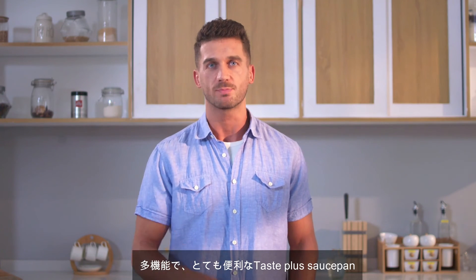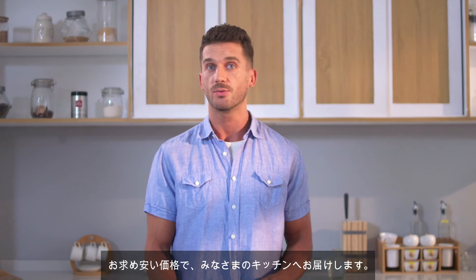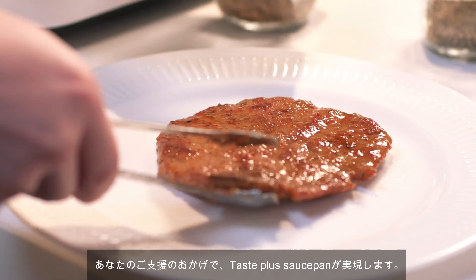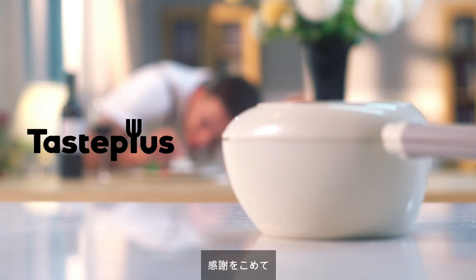We're able to offer the TastePlus Saucepan, a functional pan, at a great price, and now we're ready to bring it to your kitchen. Your contribution will help make the TastePlus Saucepan into reality. Thank you, and enjoy your cooking.